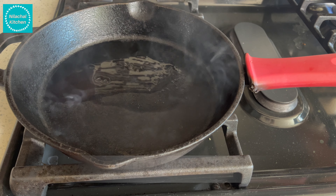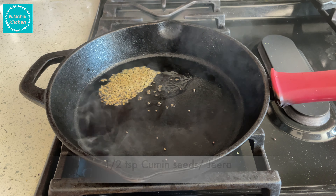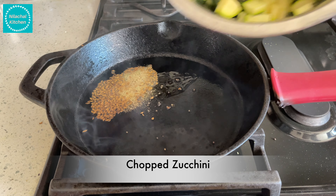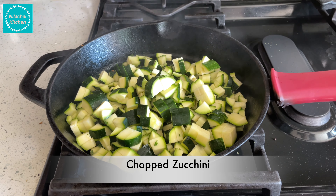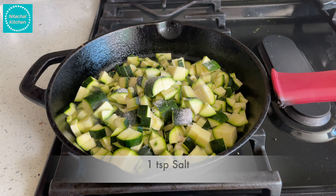You can use any oil, 1-2 tbsp of oil, 1/4 tsp mustard seeds, 1 tsp cumin seeds, 1/8 tsp hing asafoetida. I am adding the chopped zucchini, 1 tsp salt, 1/2 tsp turmeric powder.